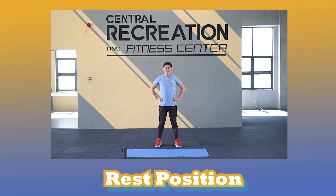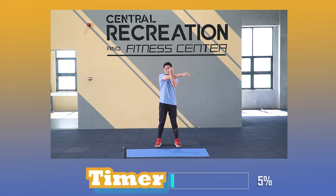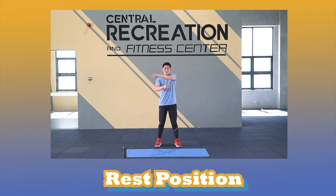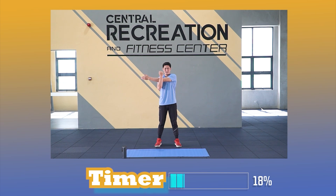Back to rest position. Follow the timer. Steady.